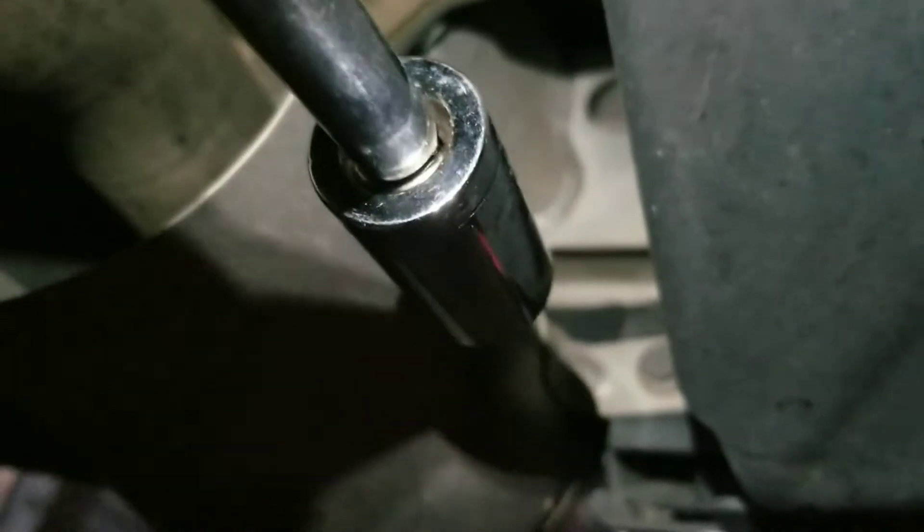Okay, so underneath the car — this is the fake exhaust tip. There's a bolt right there, there's one on the other side behind this little plastic piece, and there is one on top right up there — you should be able to see it. All you have to do is unscrew those.